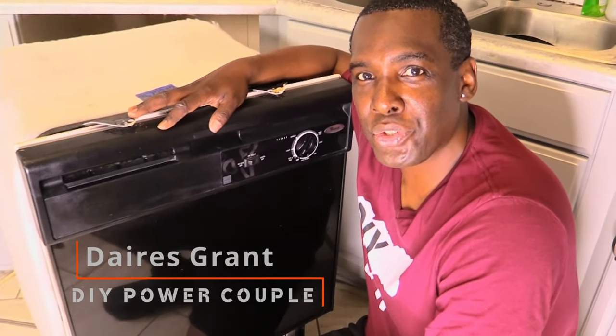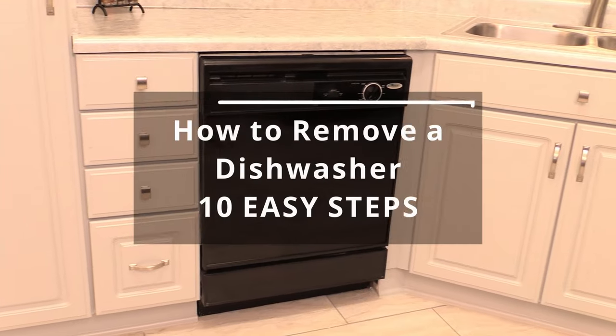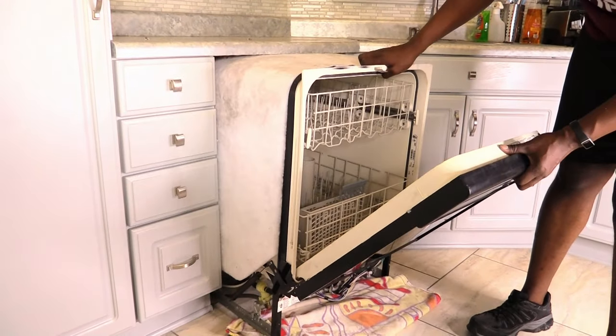Welcome to our channel. I'm Darius Grant of DIY Power Couple. In this video we're gonna show you how to remove a dishwasher in 10 easy steps. So let's get into it.